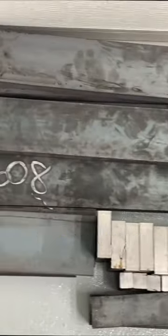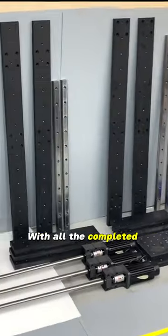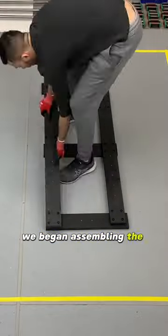We first got some raw steel parts and processed them by cleaning, tapping custom holes, and spray painting them. With all the completed parts laid out, we began assembling the base like a puzzle.